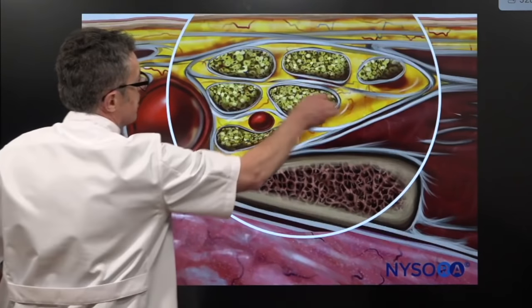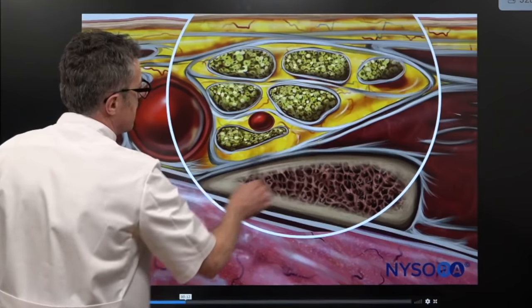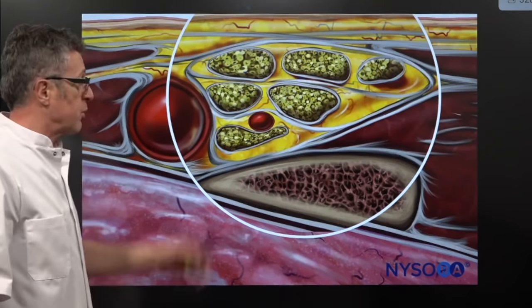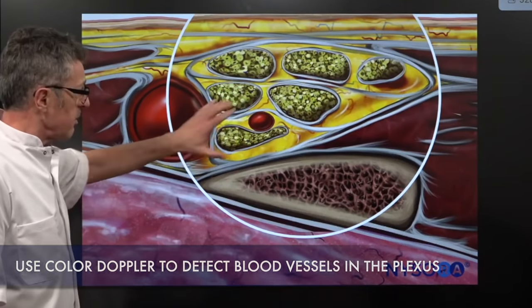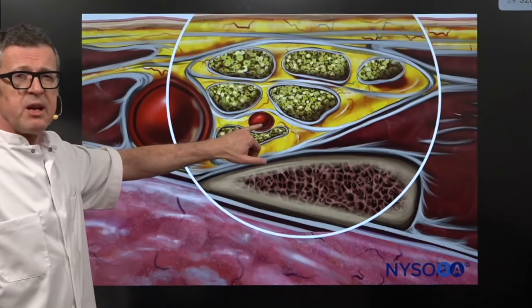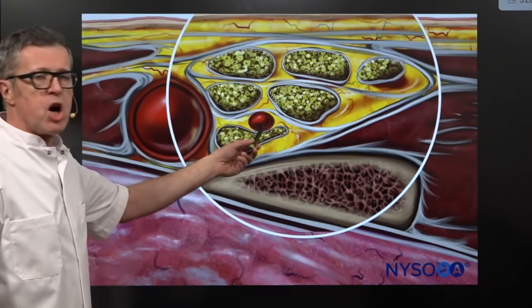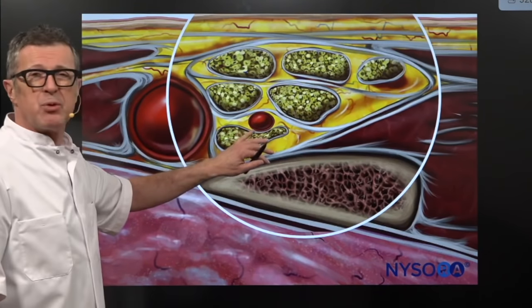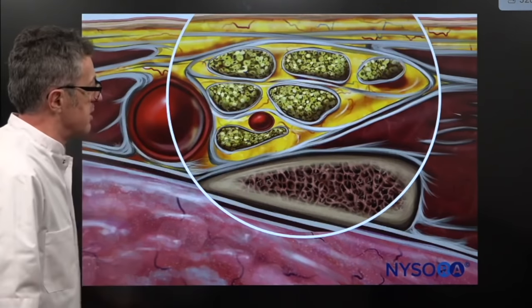That's the upper trunk, the middle trunk, and the inferior trunk we talked about. You must use color Doppler when you do this block, because you can always see vascular elements inside the plexus. This particular artery is the dorsal scapular artery, and you really have to avoid it when you go with your needle inside the brachial plexus sheath.